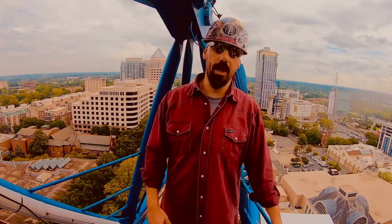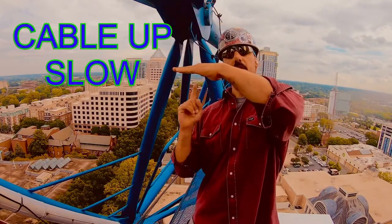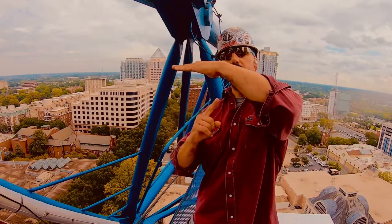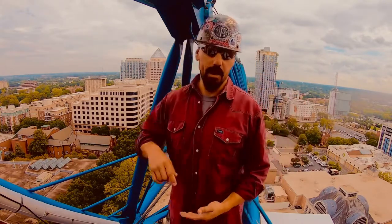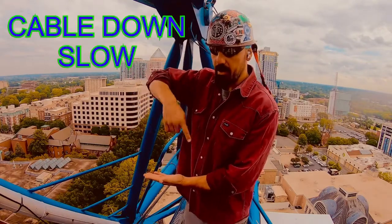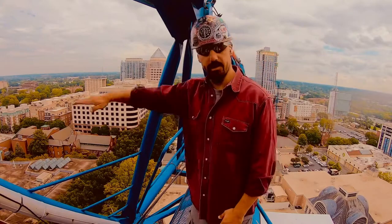We'll jump back to cable again for a second. Cable up slow is going to look like this right here — you're going to throw your palm in front of the finger. And cable down slow, same kind of thing — just cable down slow like that, and then stop cable.